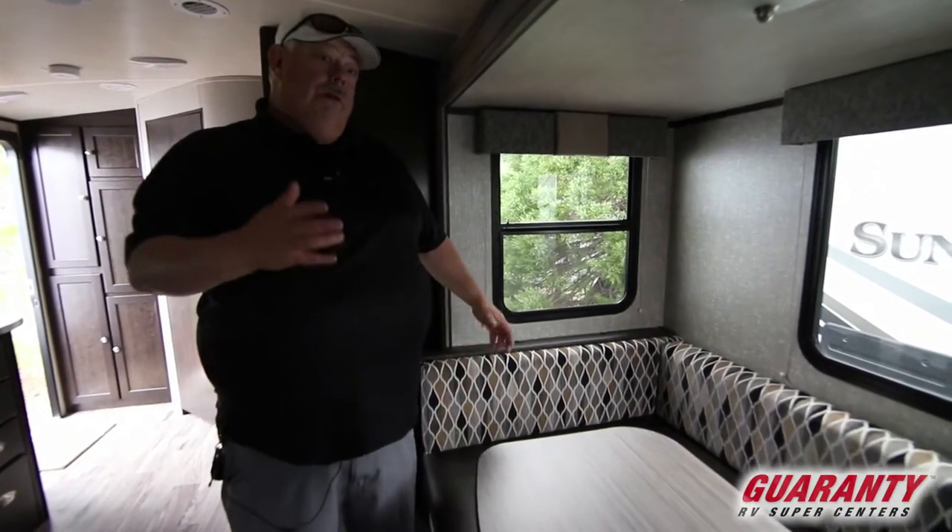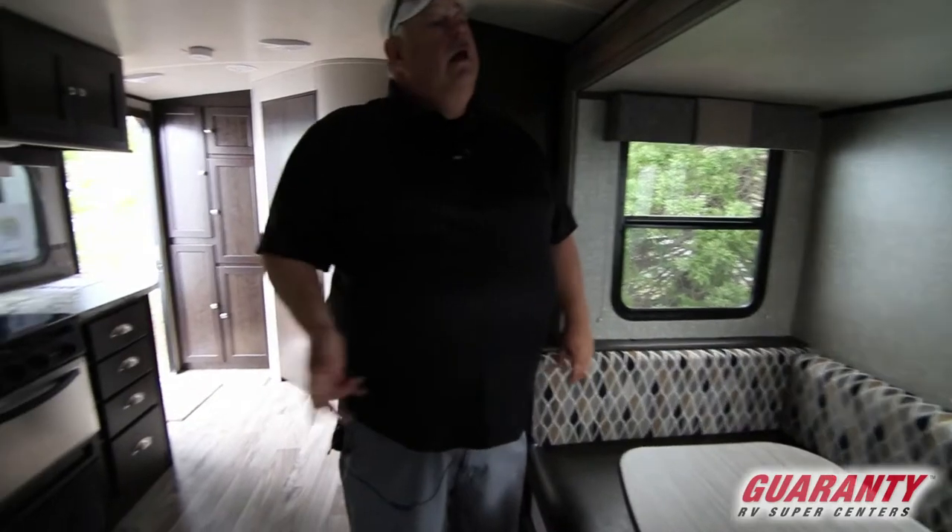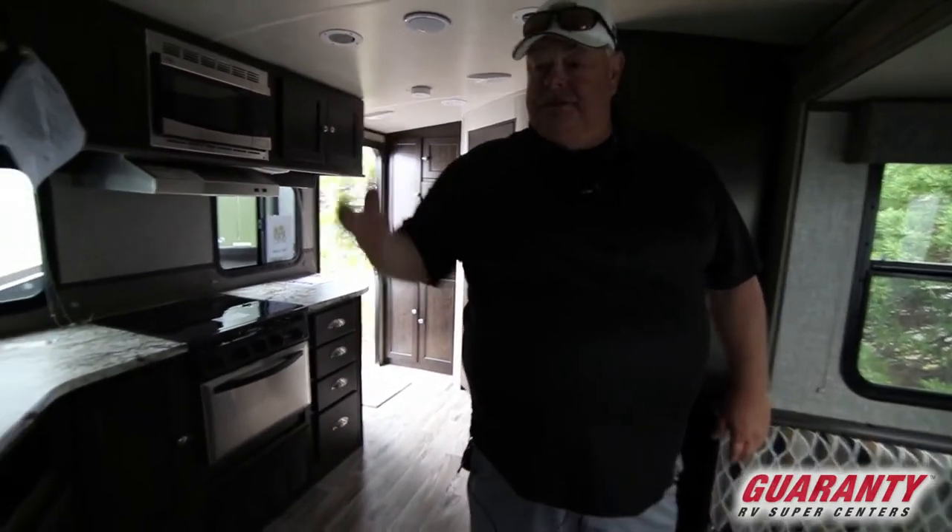Every window in this whole trailer will open so you can cross ventilate. These things can get hot, muggy, and dark. How do you fix it? Windows that open. Simple.